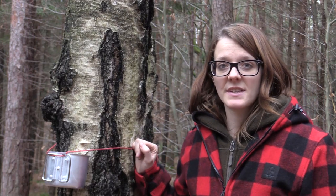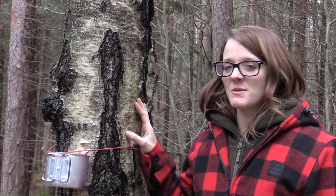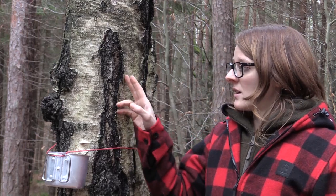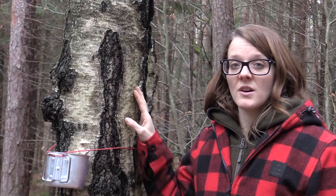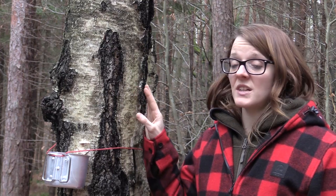All we need to do now is wait until the canteen is filled up with birch sap. I have to say that the birch tree is one of my favorite trees when it comes to bushcraft and survival because it has so many uses for us humans. For example, you can take the bark and use it as tinder for fire making.